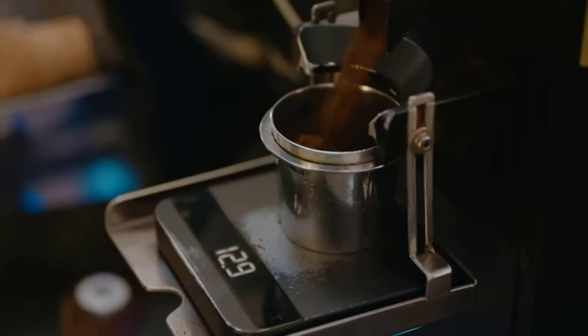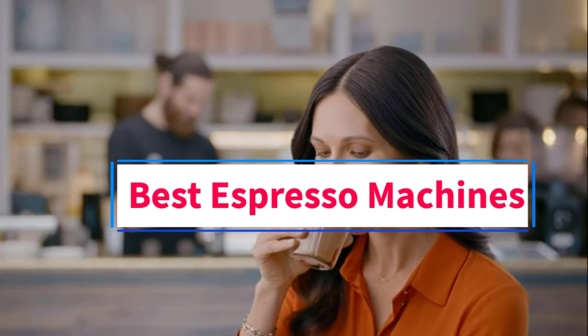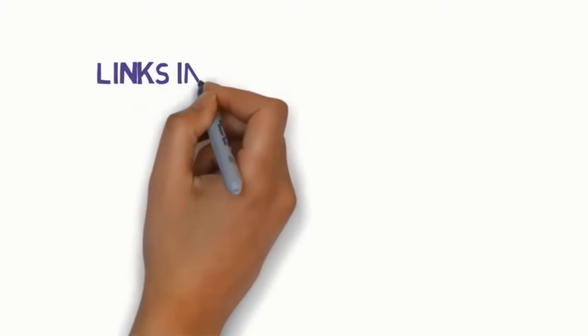Hi everyone, welcome to my channel. Are you looking for the best espresso machines? In this video we will look at five of the best espresso machines on the market. Before we get started, we have included links in the description.